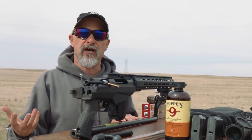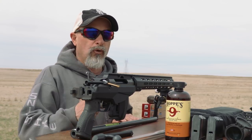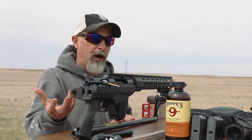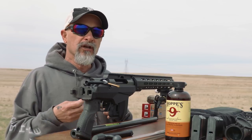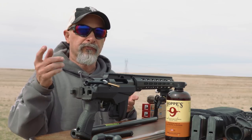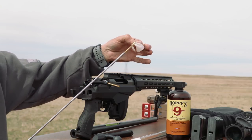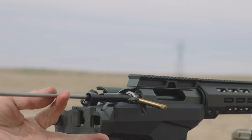Because this just came back from the gunsmith and Mile High did a great job putting this all together for me, I'm going to run a single patch and then clean it out to make sure there's no debris left over from the process of changing the barrel, threading it, and doing all the work that they did. So just a quick brush through — that's what we're going to demonstrate here today. Four guides in place, 6.5 caliber cleaning rod, and we have a little bit of number nine on our patch, and we're just going to run this single patch through to make sure everything's good.